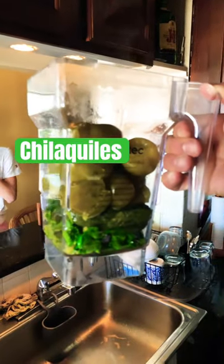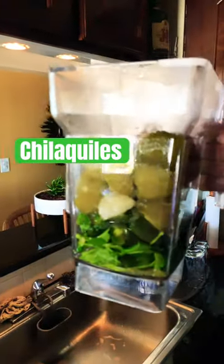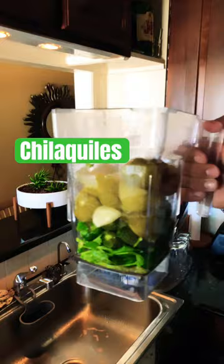Notice that there is some cilantro at the bottom. I washed it and I just put it there to mix it up. It looks beautiful too.